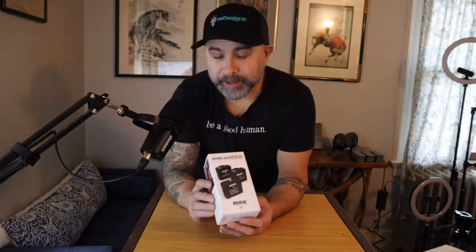Today we're unboxing the Rode Wireless Go 2. This is a wireless mic you could connect directly to your camera, as well as your iPhone and many other things. We're also going to compare it to our Shure mic on our camera, as well as a very inexpensive Kamika microphone that we've tested before.